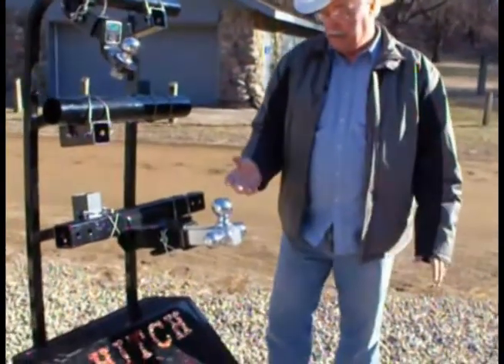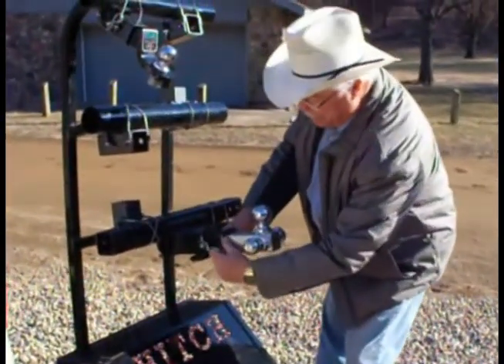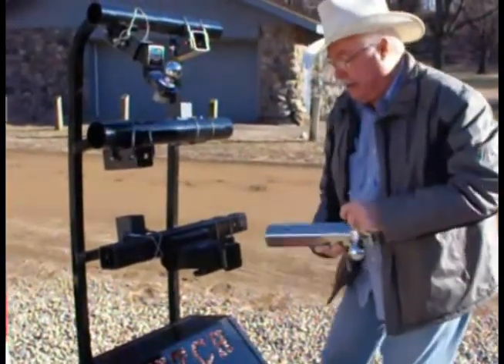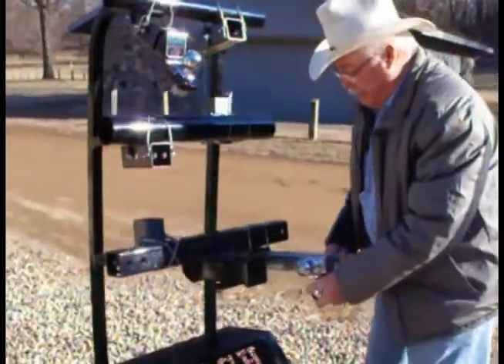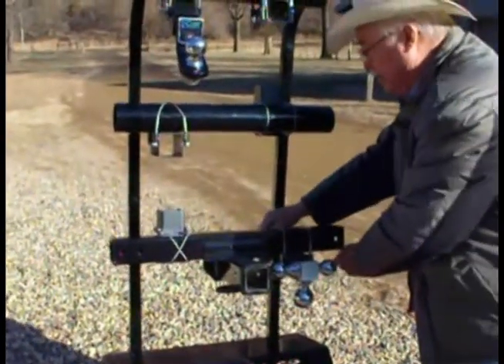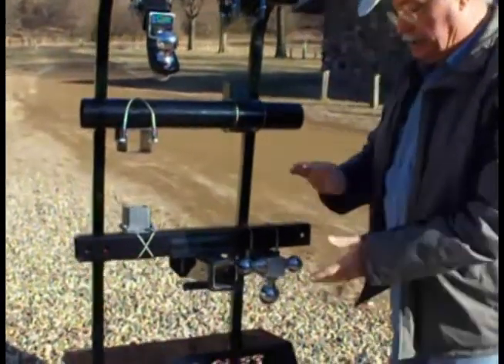To move it when you get it done, pull this key, pull the pin, take this out, bring it over into your storage unit, put the pin back in, put the key back in, and you're done.